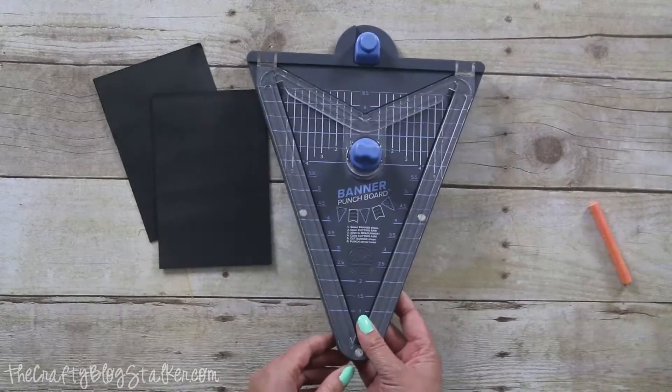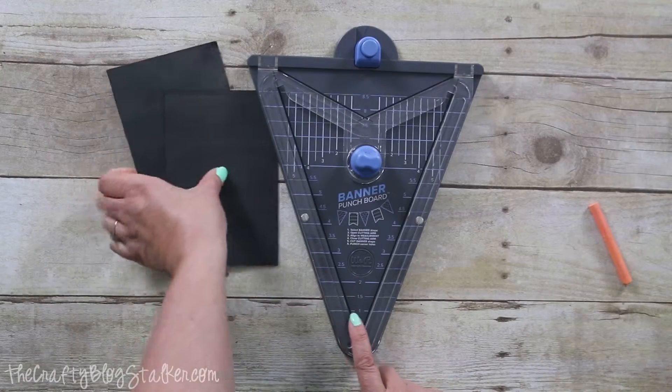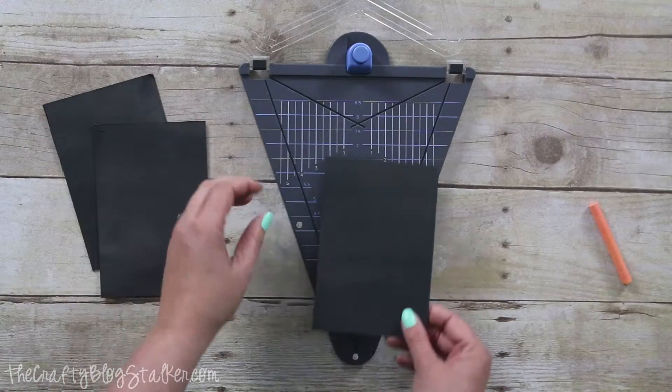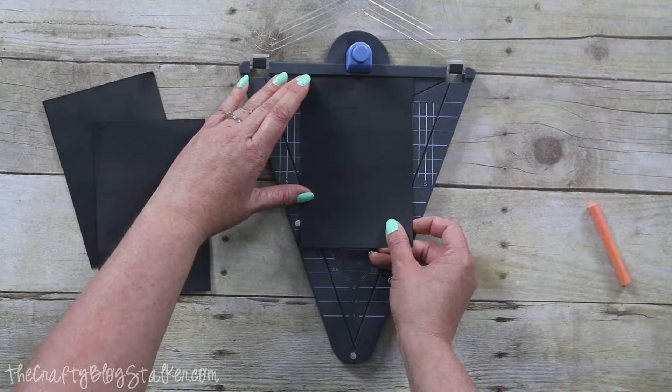Then I'm going to bring in my banner punch board by We Are Memory Keepers to give my flags some shape. I already have a tutorial video on how to use this punch board that I will reference that you can watch.